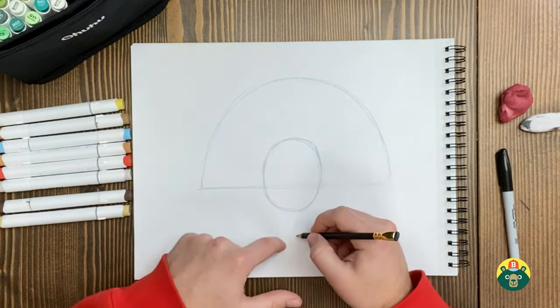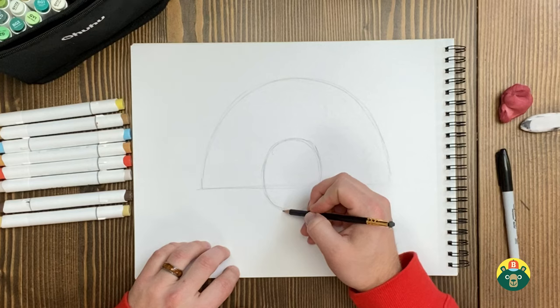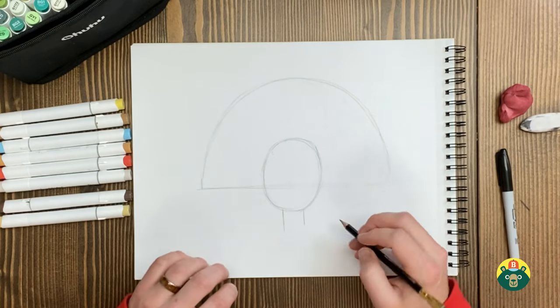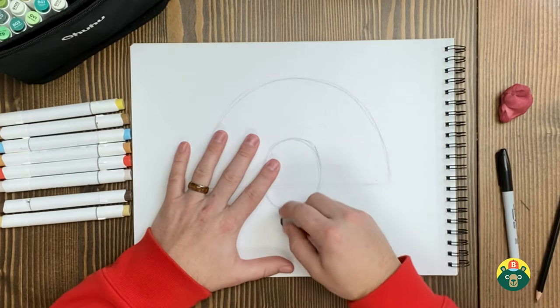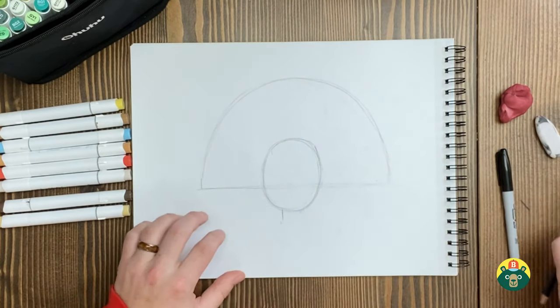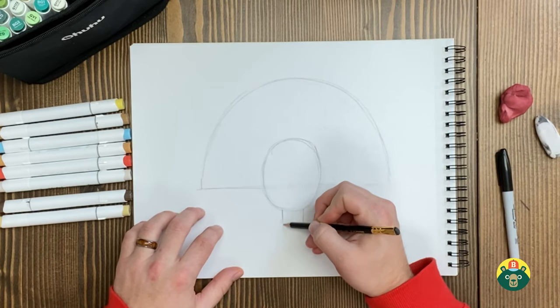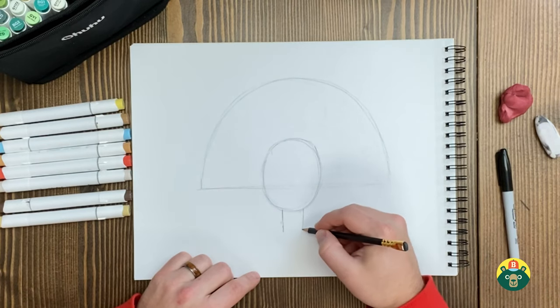I left a little bit of room at the bottom because I'm going to fit his feet in there. By the way, do you know what male turkeys are called? They're called gobblers — and you know why? It's because they're the only ones that gobble. That's the noise they make; only the males do the gobbling noise. So they call them the gobblers. And the female turkeys are called hens. I thought that was pretty hilarious and very fitting.